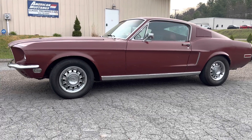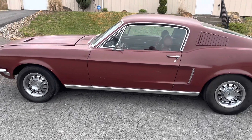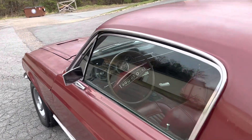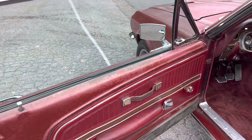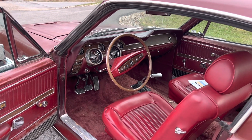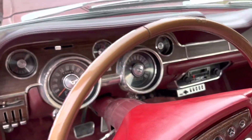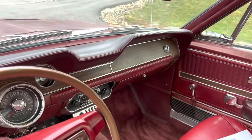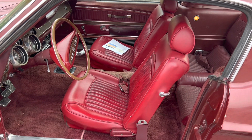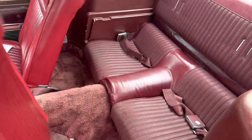It's got its original 390, original 4-speed, original 9-inch rear end. The car was factory Raven Black — it's been painted maroon — but it's a factory Raven Black 4-speed with red luxury interior, which includes the wood grain trim, wood grain steering wheel, wood grain dash, upper console. It's a factory tach car with the 8k tach.